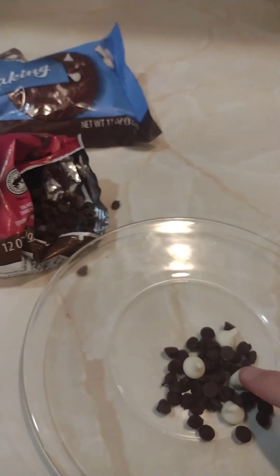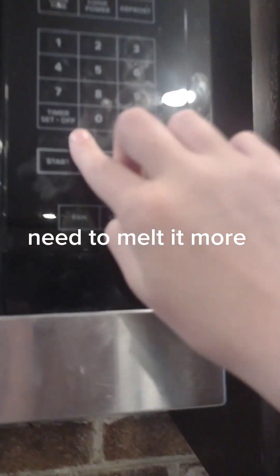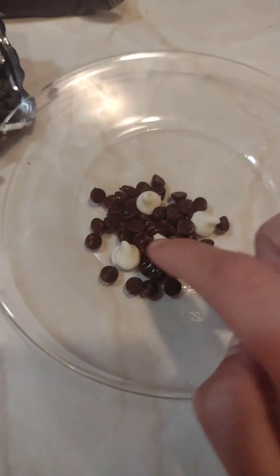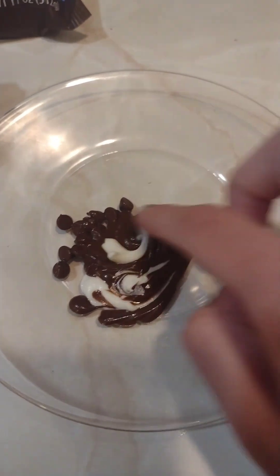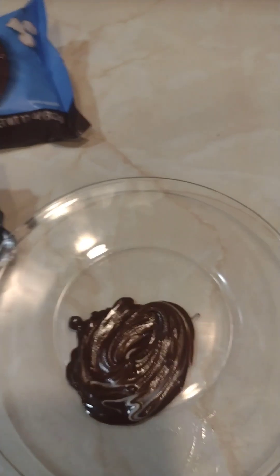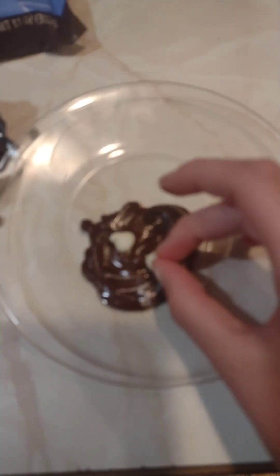It's done. Need to melt it more. Mix it together. Needs more white chocolate. Melt again.